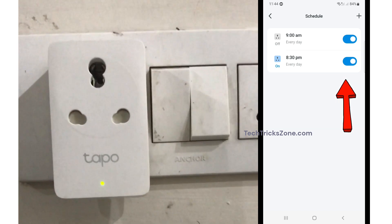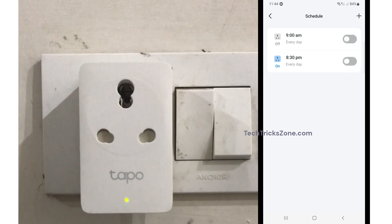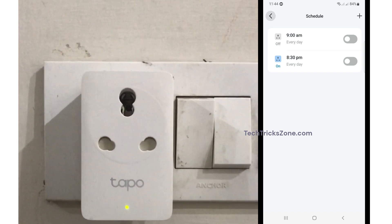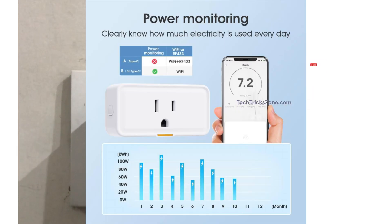And that's it. Your Tapo Smart Plug will now follow your schedule or timer preferences automatically, saving energy and adding convenience to your day. If you found this tutorial helpful, don't forget to like, share, and subscribe for more Tapo tips. Thanks for watching.